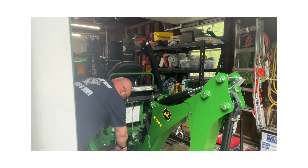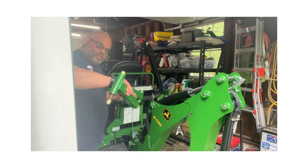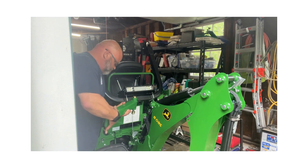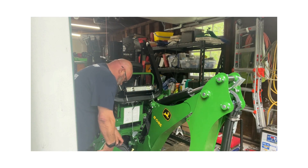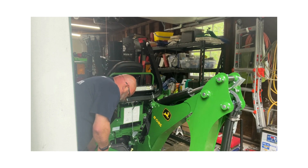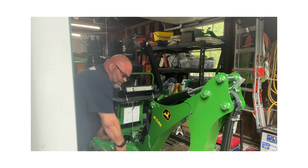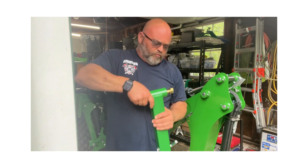All you do is put the small end into the big end, and they want you to pin it all the way tight like this. Then the bigger end — we're going to remove this bolt.